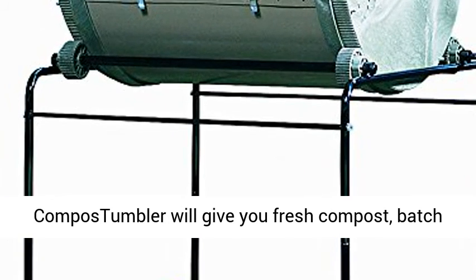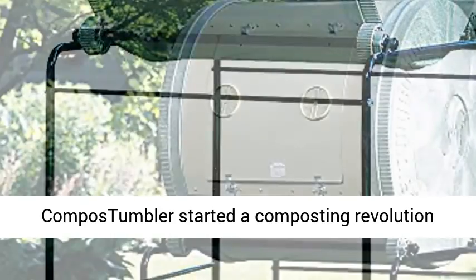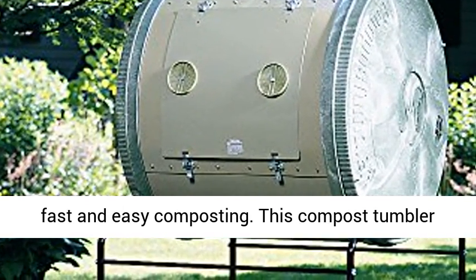Engineered to be rust-resistant, the Mantis Compost Tumbler will give you fresh compost batch after batch, year after year. The original Compost Tumbler started a composting revolution nearly 40 years ago and remains synonymous with fast and easy composting.